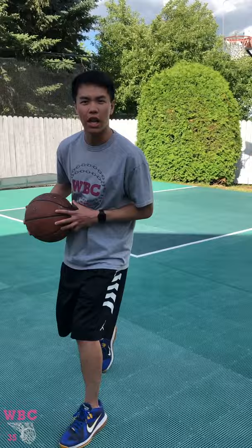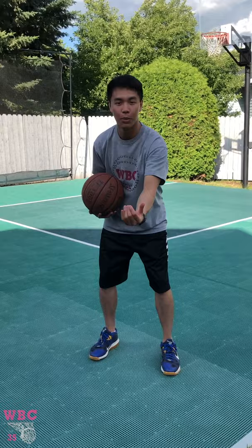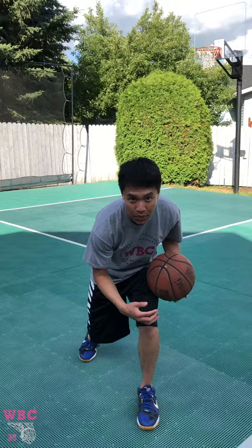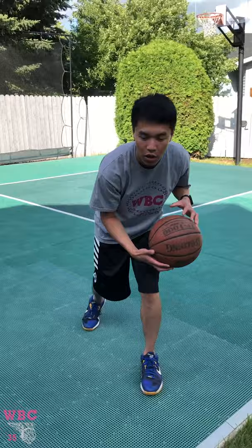To recap our jab series: you have your jab and go, your jab and cross, and — we didn't work on it too much today but it is an option — your jab and shoot. If you've been jabbing and your defender is backing off because you've already blown by them, you jab and go into your shot. Use lots of fakes, read the defender, knock them off balance. Remember to stay low, keep your legs loaded, and as you drive by be as low as possible so you're strong even if a defender tries to knock you off balance.